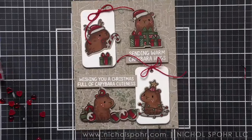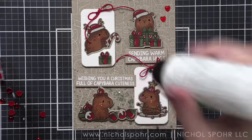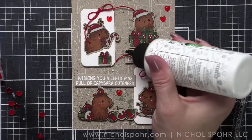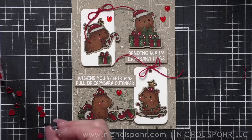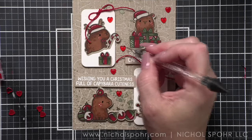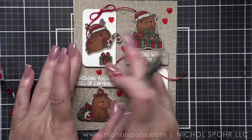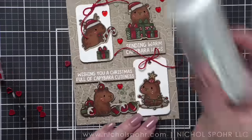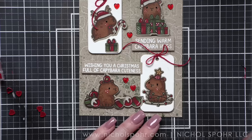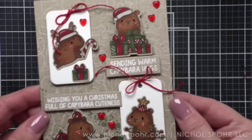We are ready now to add our finishing details. I'm going to add little dabs of glue and pop these red hearts throughout the design. I didn't put one exactly where I wanted, but luckily it was still wet, so I was able to pry it off without ruining my card and move that heart — right above 'wishing you a Christmas full of capybara cuteness.' I like that so much better. We'll glue this to a white top-fold card base, and our card is all finished.